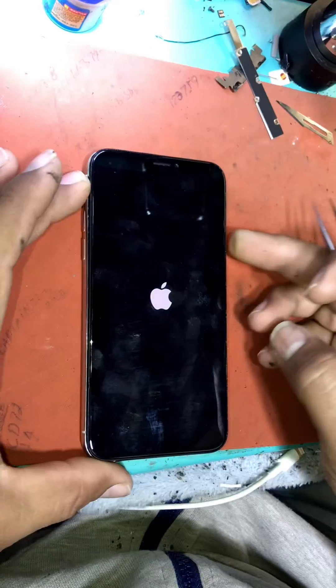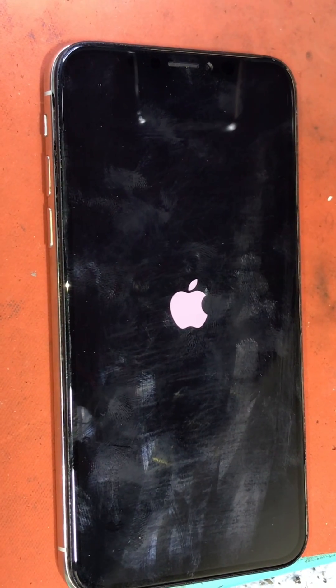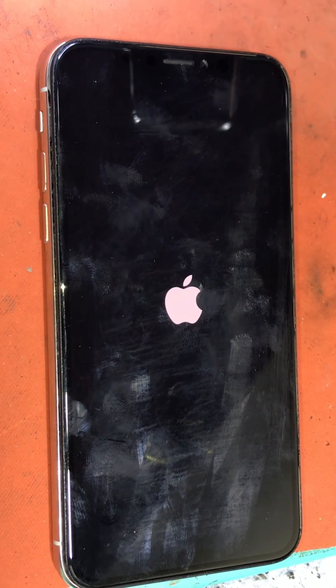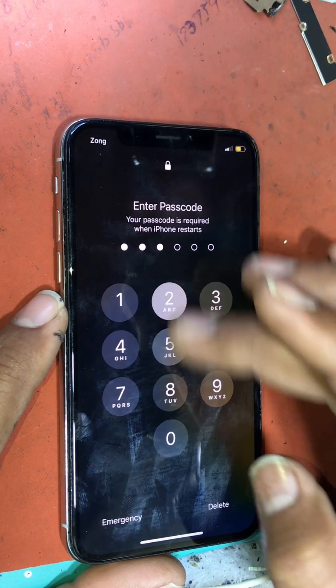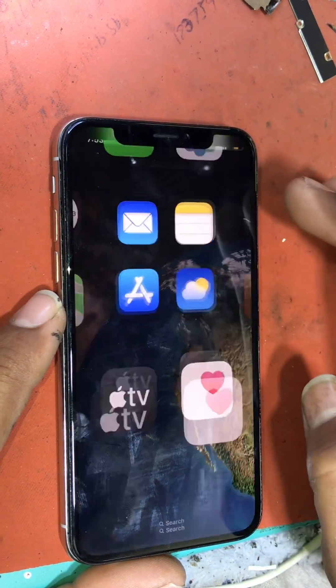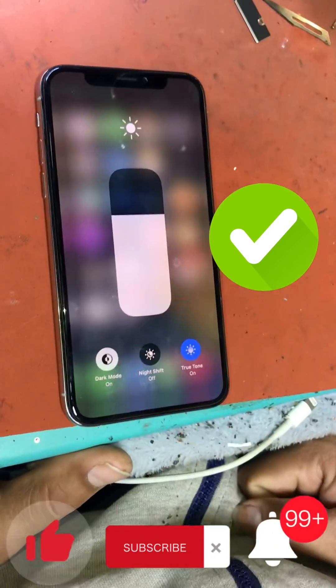After installing the software on the LCD, we will connect it to the phone again and check if the True Tone program from JC ID is installed. As soon as our phone turns on with True Tone, we show you by pulling down the notification shade to confirm that True Tone has been restored on the phone. Thanks for watching this video — please like and subscribe to this channel and press the bell icon. See you next time.